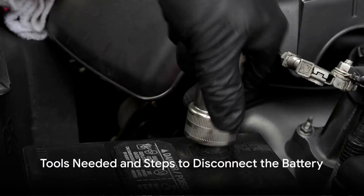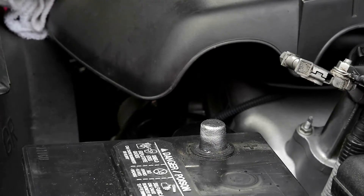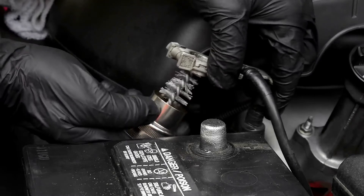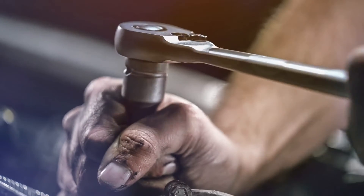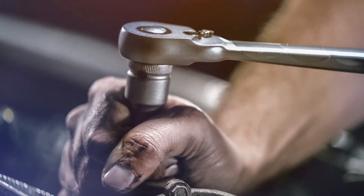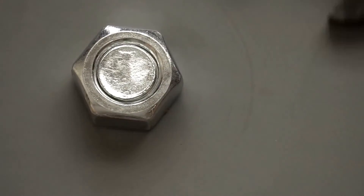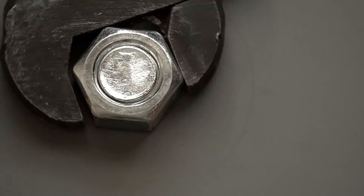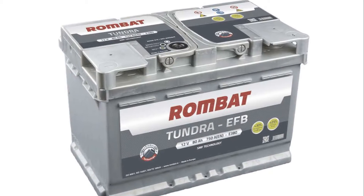Now that we've covered safety, let's move on to the tools you'll need and the steps to disconnect your car battery. You'll need a wrench, a battery terminal puller, and a wire brush. The wrench is for loosening and tightening the battery terminals. If the terminals are a bit stubborn, that's where the battery terminal puller comes in handy. The wire brush is your go-to for cleaning any corrosion off the terminals.